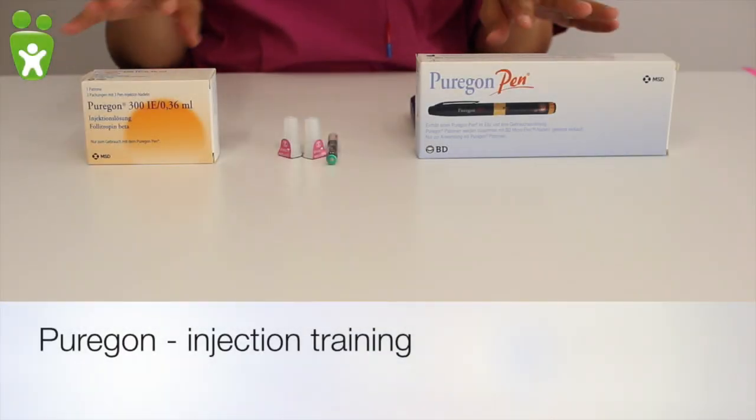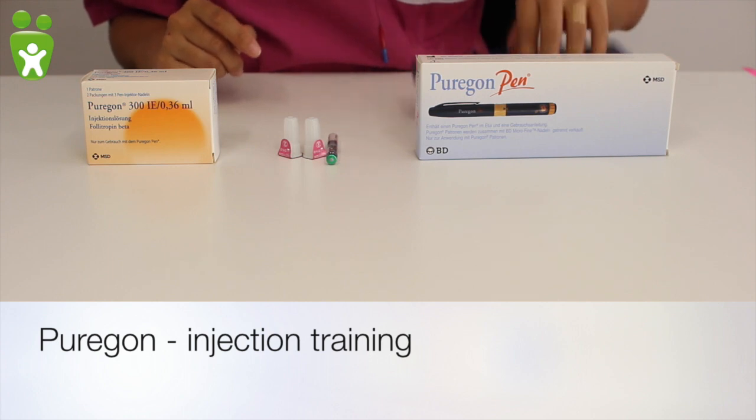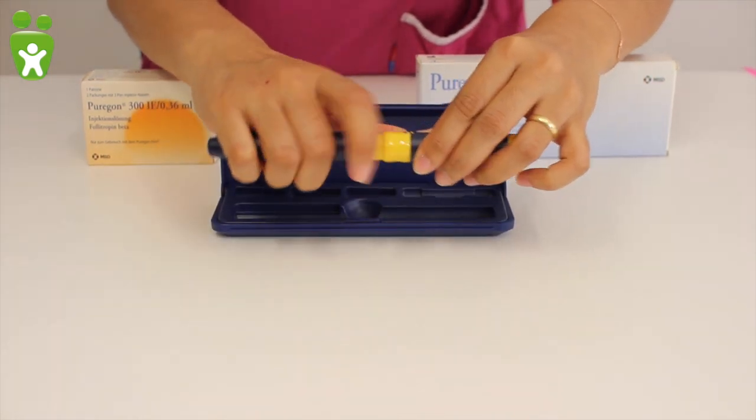Clemens Centrum will now demonstrate the injection training for Porygon. Porygon is administered using a pen which looks like this. The pen is made up of three parts.